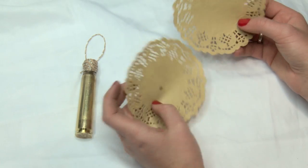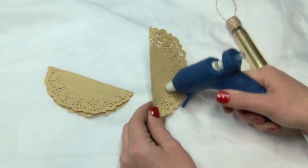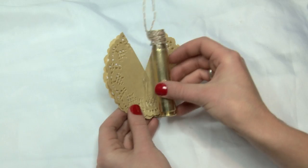Take two pieces of this fancy circle paper, fold both pieces in half, and glue the insides together. Then glue the two pieces together, making the wings. Put some glue down the center of the wings and then attach the side of your brass with the loop to it.